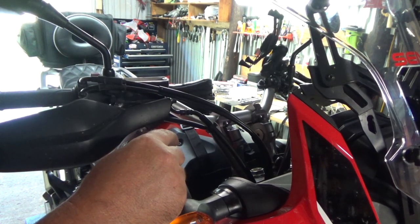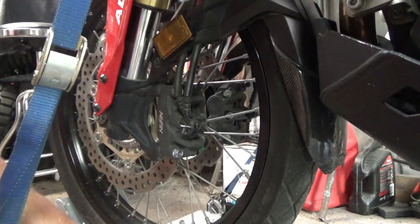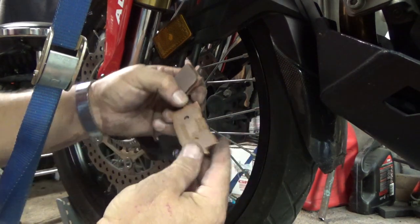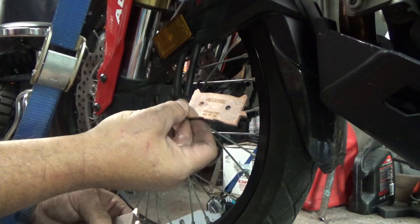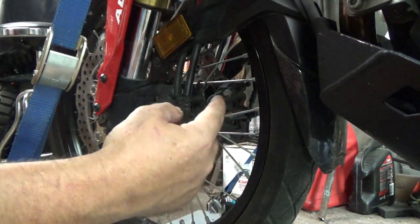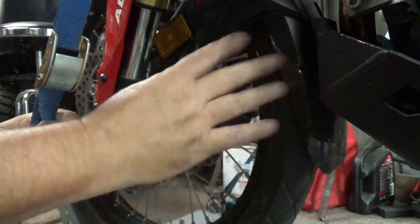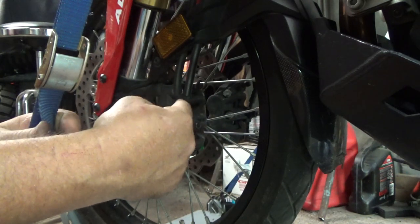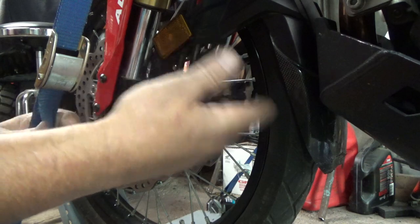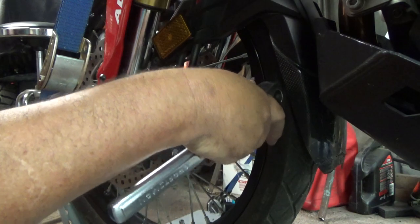Now we'll move down to the calipers and change the front brake pads. On the front, we're going to be installing the Galfer brake pads from CRFsOnly.com as well. The front pads are not worn out — they're actually pretty good still — but I went ahead and replaced them anyway. I can put these back as emergency spares if I notice they're worn down the road.